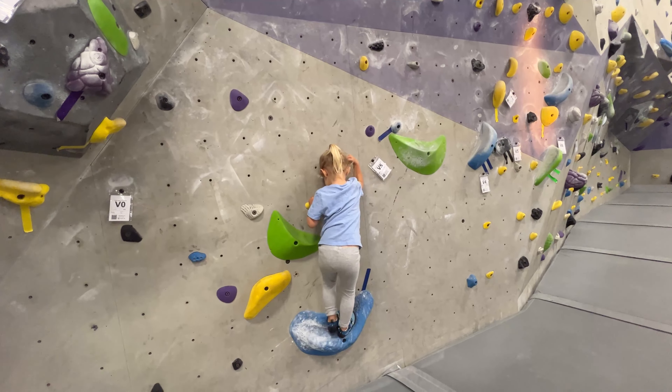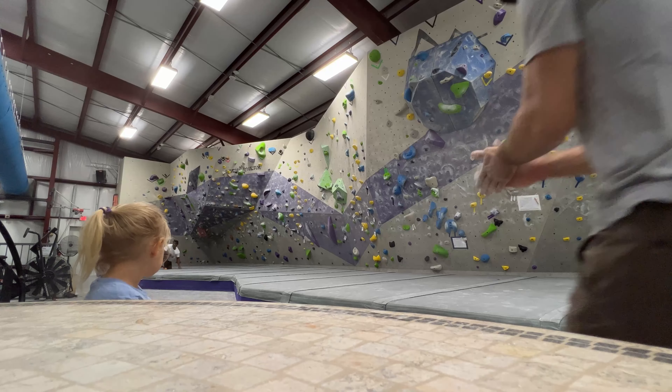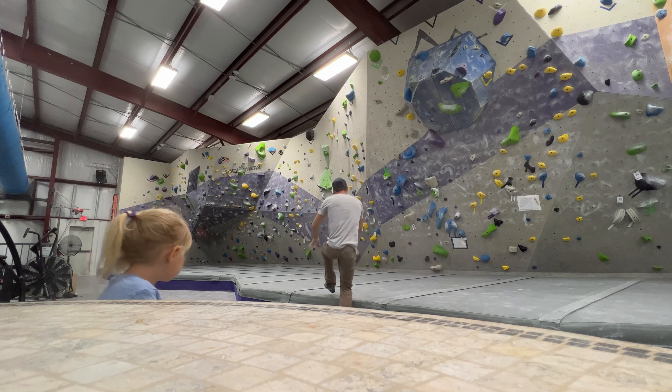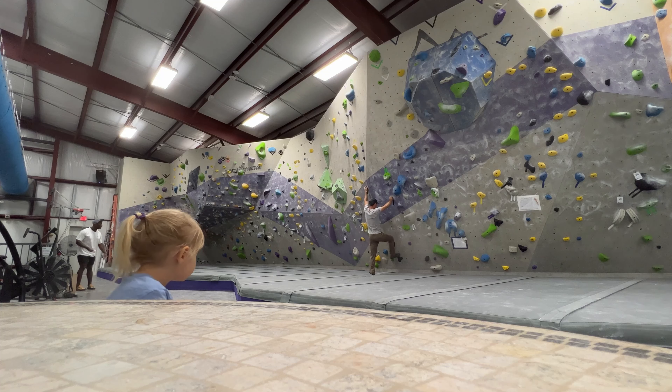Look at this — we have our future crusher here training. She's getting good at just jumping off, which is an important skill. You've got to know how to fall. She's moving around on the wall better — watch out, people, she's coming for you.